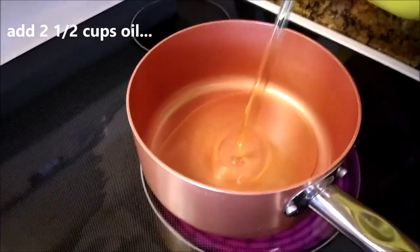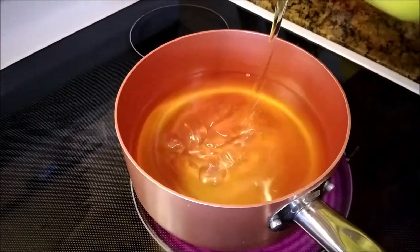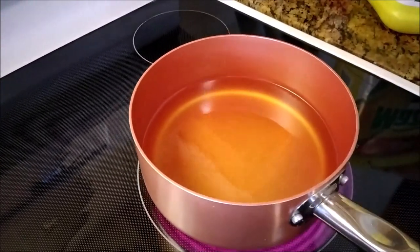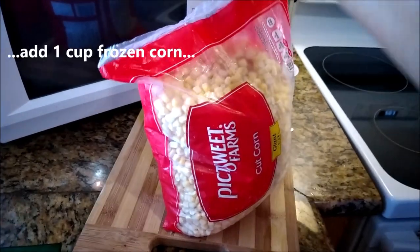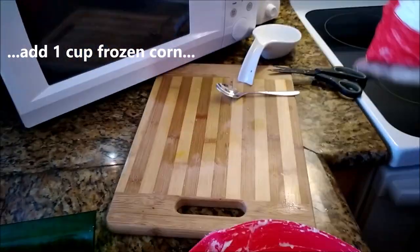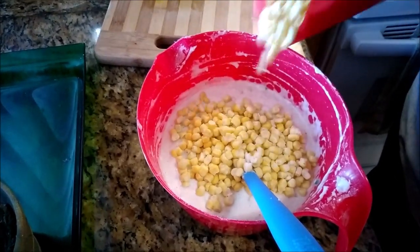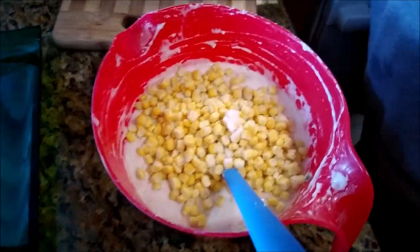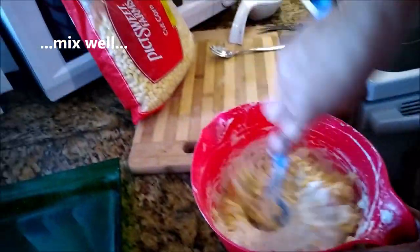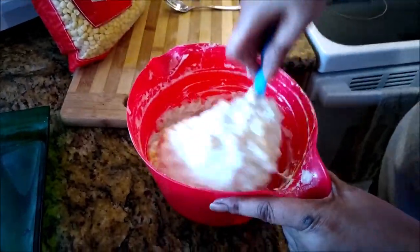The stove is on medium and I'm adding two and a half cups of corn oil to this pot. I decided to add about a cup more of frozen corn to this because I like to see the corn in the mixture — so I'm adding about a cup full more. This is optional: if you don't have frozen corn, you can add another tin of corn.